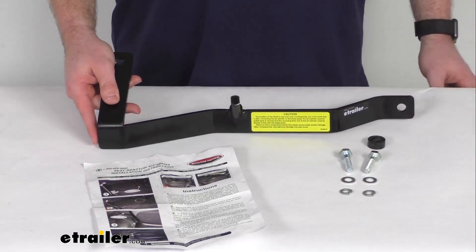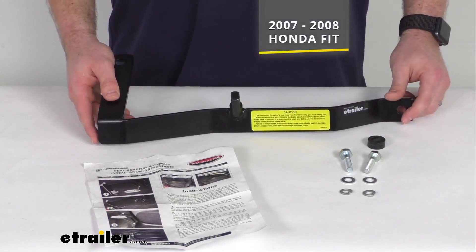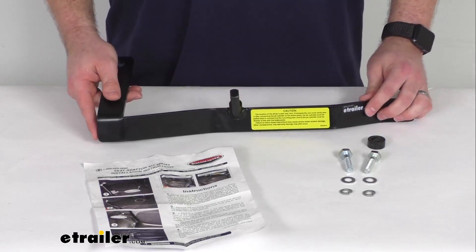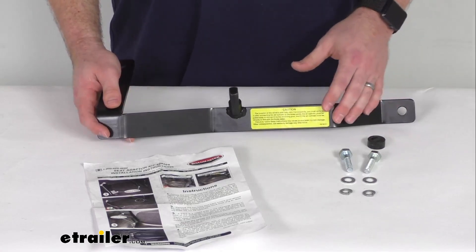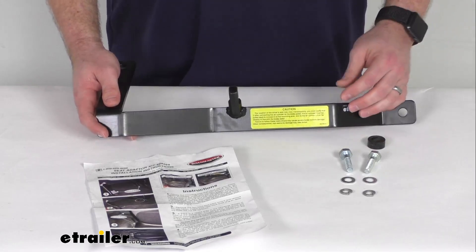This is a custom fit. It's going to work for your 2007 through 2008 Honda Fit. It will contour to the floor for a nice tight fit there, so you're not going to notice it. It's going to stay up out of the way for you, and it is going to be a nice custom fit, so you don't have to worry about it not fitting your vehicle.